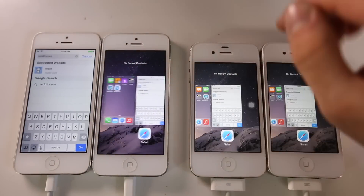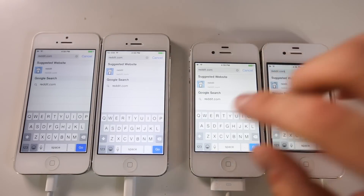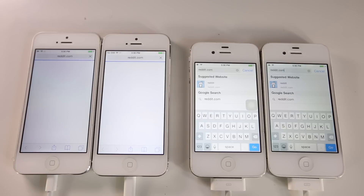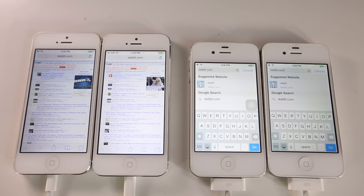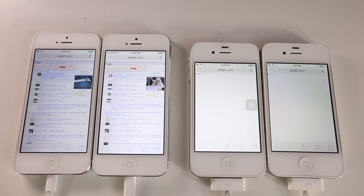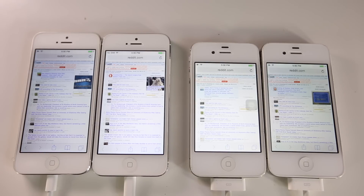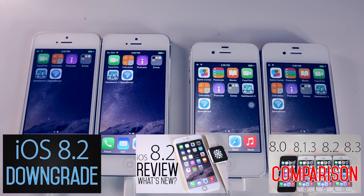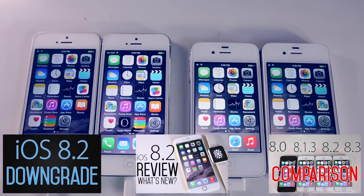For the very last test, with all apps cleared out, I'm going to load a website on these devices. On the iPhone 5 the results look exactly the same. On the 4s, iOS 8.2 did load just a tad bit better. From all these tests, the iPhone 4s certainly saw an improvement, while on newer devices you're less likely to see a noticeable difference. I would recommend upgrading.